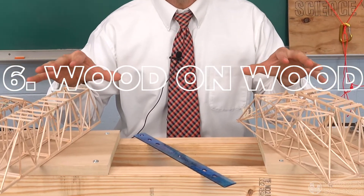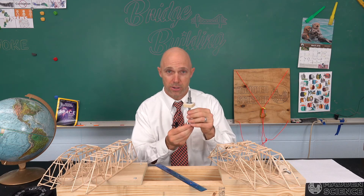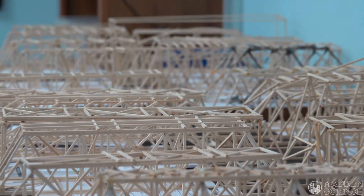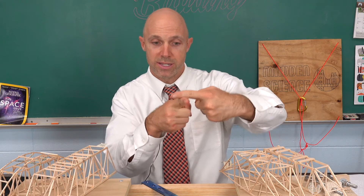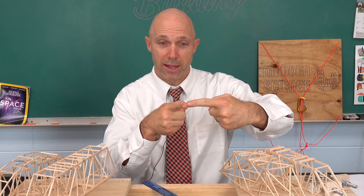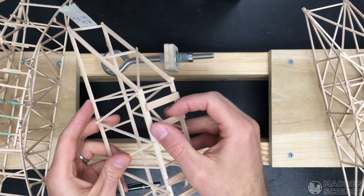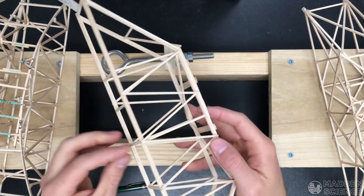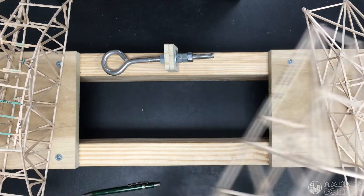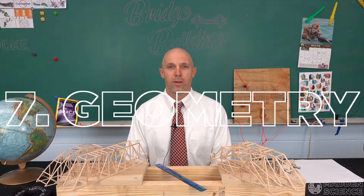Number six: stack wood on wood. These bridges are a perfect example of just that. You want the force applied to your bridge to be applied directly to the wood and not held up by glue. Wood stacked directly is perfect; wood glued side-by-side is more likely to break or shear. You can see close up some of the designs used here, and that style will likely be quite successful.